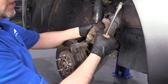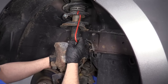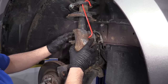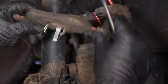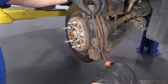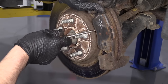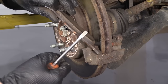The inboard pad is going to come with the caliper — slide that out. I'm going to use this caliper hanger, which we sell at 1AAuto.com. Wrap it around the coil spring and through the caliper to relieve tension on the hose — you don't want to just hang it from the hose. With the caliper out of the way, I can remove the pads. Sometimes they get stuck — this one is frozen in there, which is going to give you issues when driving and it's not going to stop very well.